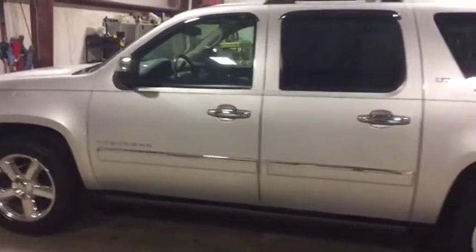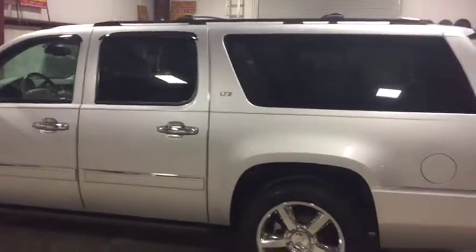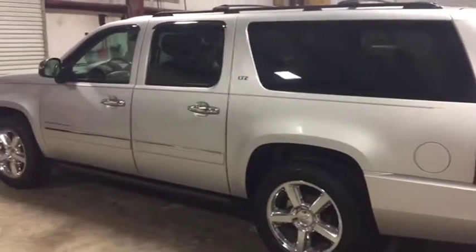It's loaded up hard on the inside: double captain's chairs, leather, heated and cooled seats, double flip-down TV screens. It's got everything you're looking for in a Chevy Suburban. It's a 2013, nice and pretty rigged.